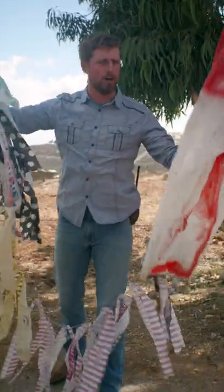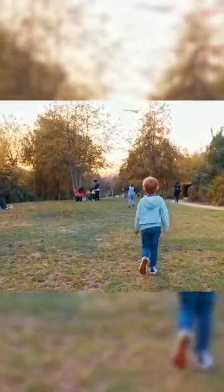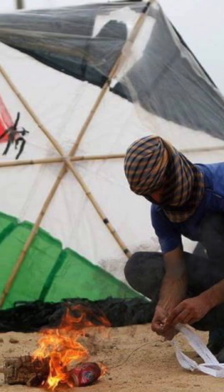You guys are all wondering what the heck is he holding? Well, this is actually a kite! Not the kind of kites you're used to. Not a fun kite to play in the park with your children. But a Jihad! Islamic Jihad kite!